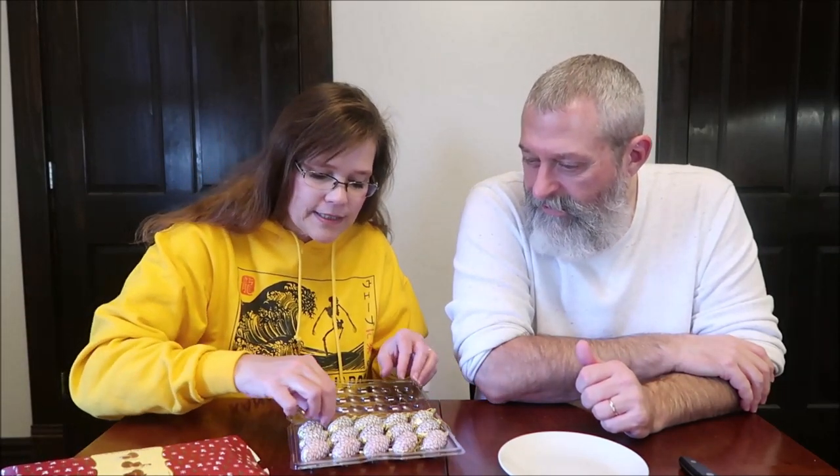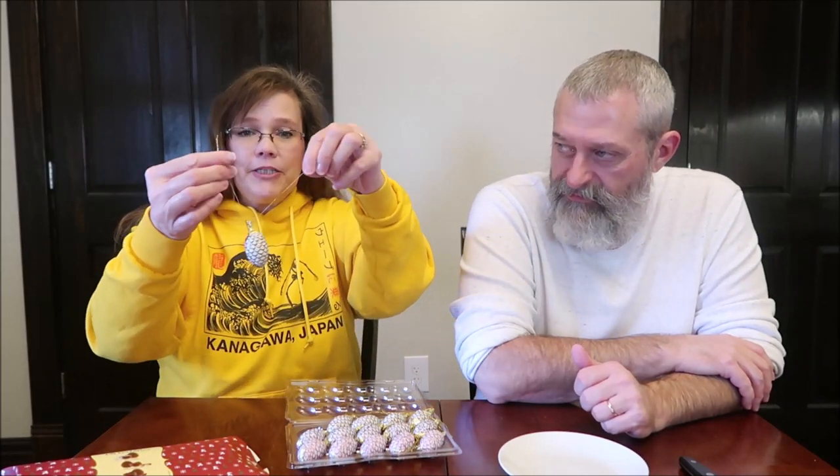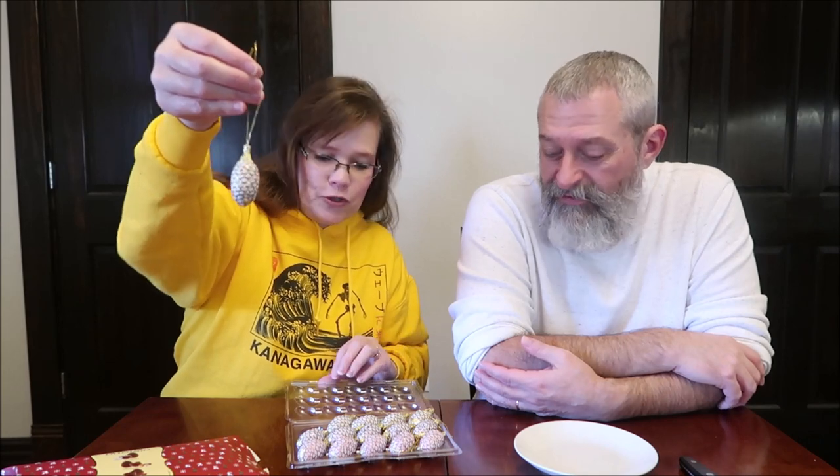I did not expect it to be like this. I expected these are like ornaments. Yeah, you could hang those on first. Yes, and that's exactly what they're made to do. There are two little strings — you probably can't see it in the camera — but it's made to tie this together and actually hang these on your Christmas tree.